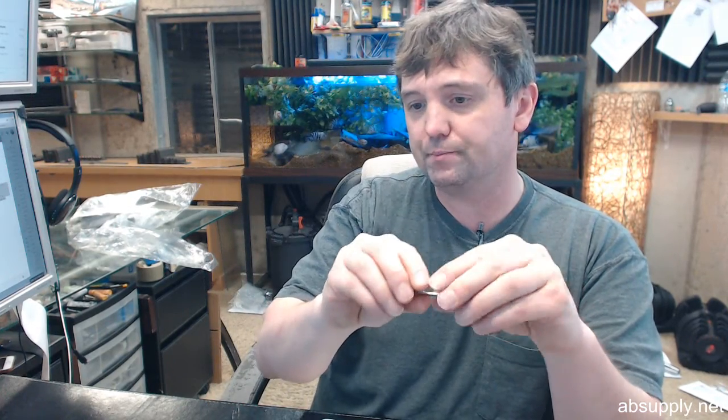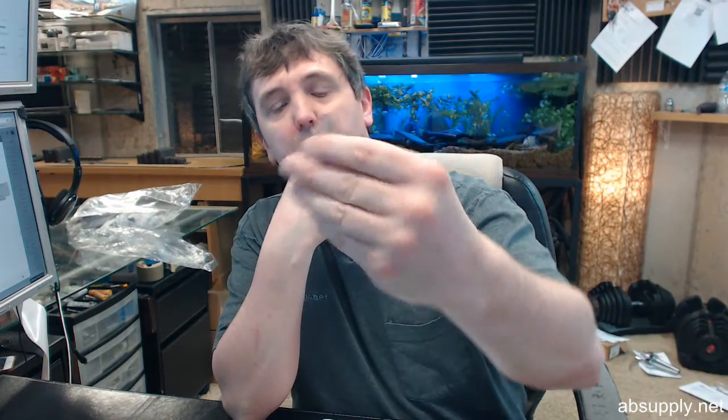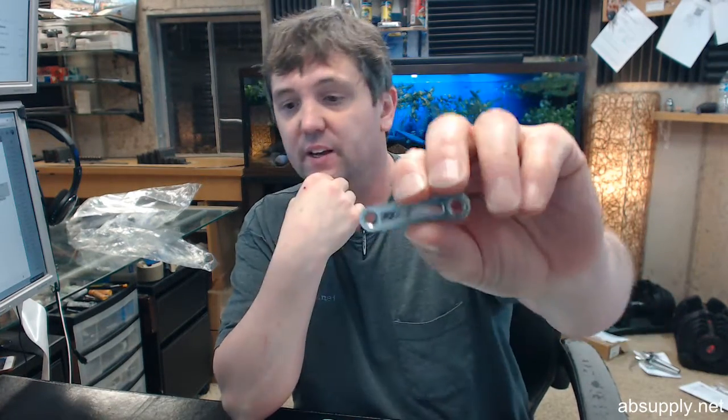Generally screws are not provided for Compax products, and there are no screws included with this one. You'd use a 6 by 1.5 inch screw — probably go with a flat head rather than a pan head as indicated.